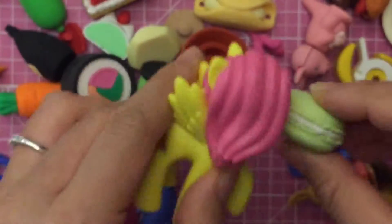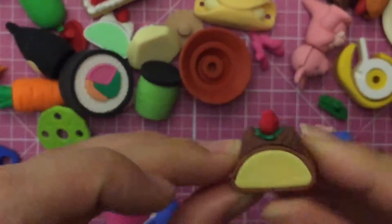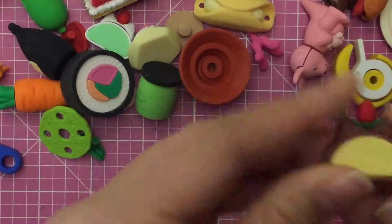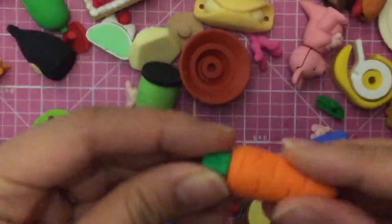Fluttershy loves macaroons, so do I! So I hope you liked all these. Oh look at the biscuit — I lost the frosting on the biscuit. And look at this cute little cake — every little piece comes apart, isn't that amazing? What else is there? There's sushi, there's more sushi, and a carrot — it's a little plain, just a carrot.